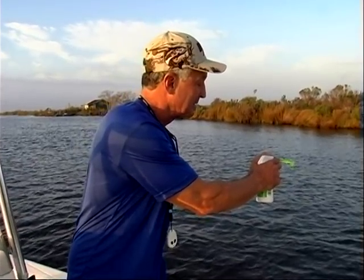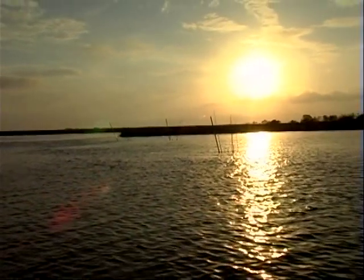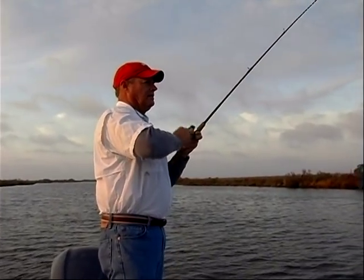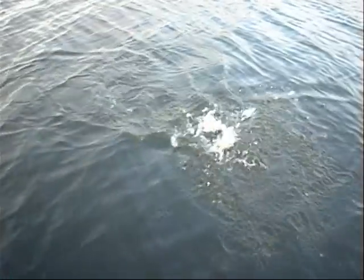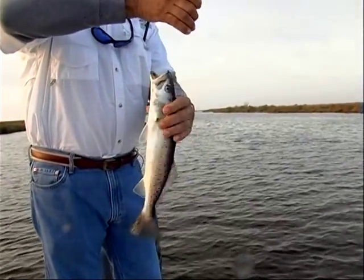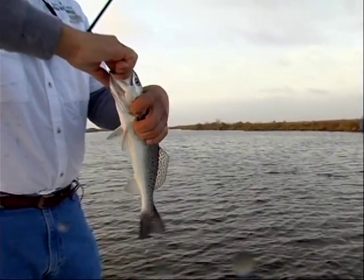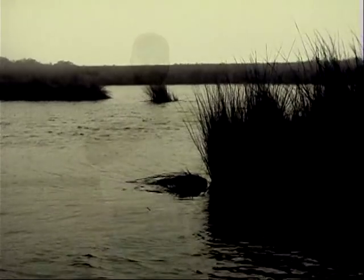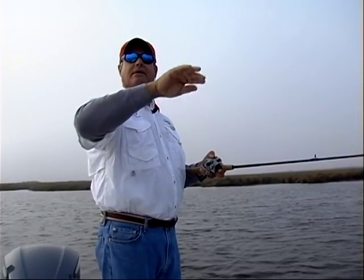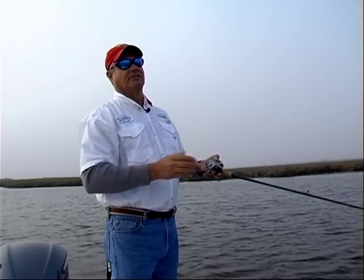And a little spray. Right on the drop-off — see that moving water on the drop-off right there? This little bayou right here is a major route for fish to migrate back and forth between this set of pipeline canals and the other set over there, so there should be fish here — and the fish are here.